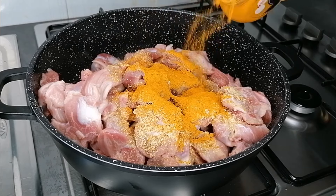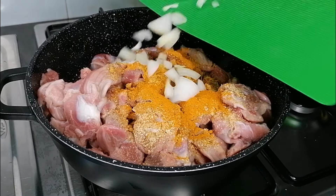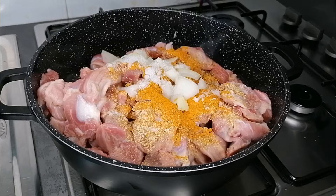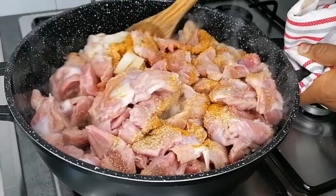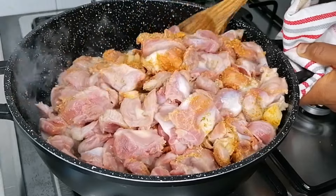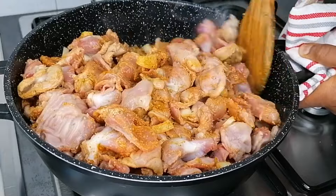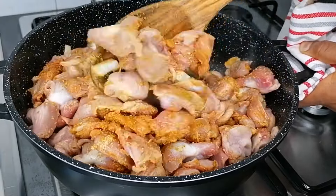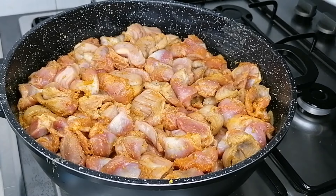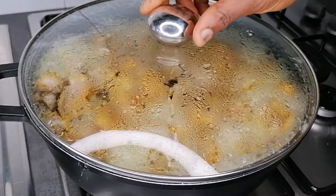So first you want to grab yourself some gizzard. Clean them nicely and then transfer to your pot placed on the heat. Now you want to go ahead and season it with all the spices and seasonings listed on the screen. You can omit anything you do not want to add — whatever spices and seasonings you do not like, just omit it. After adding all the spices and seasoning, give that a good mix and cover and allow this to just simmer in its own juice for 10 minutes.